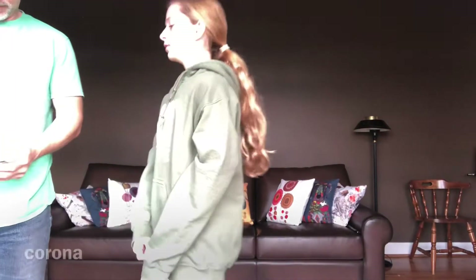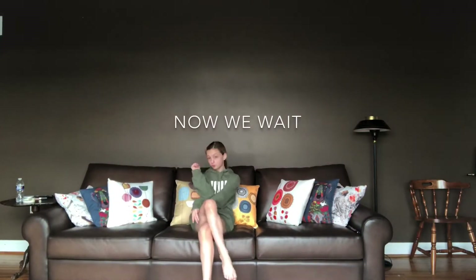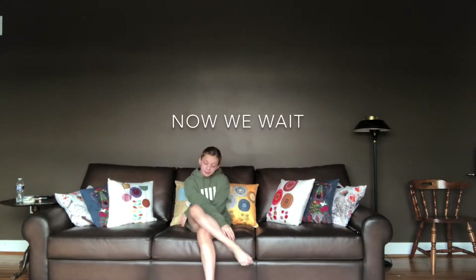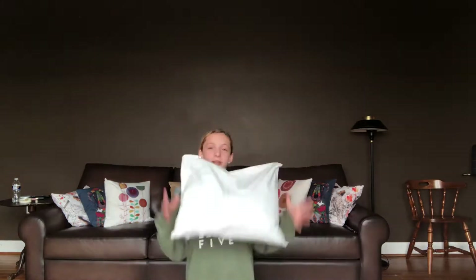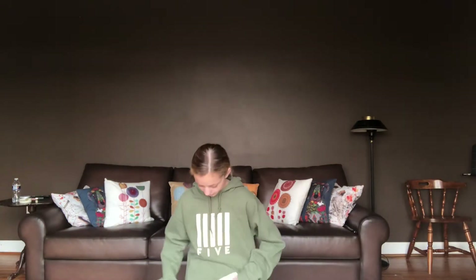Did you open the safe? Oh yeah. Hi guys! Welcome back to another unboxing video. This time we have Ballet in the City. Very excited.